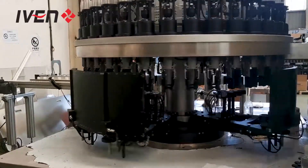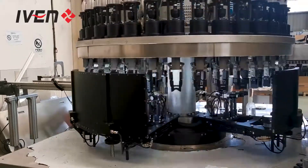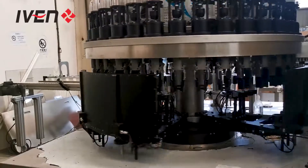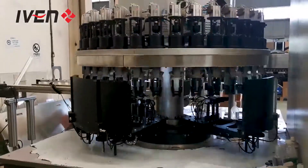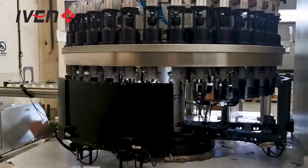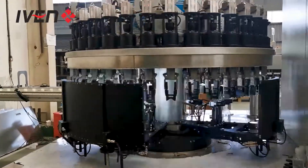It will inspect for items such as hair inside the bottle, black spots inside the bottle, and also different colors or foreign particles inside the bottle. Our system is very automatic, and for whichever kind of item you want to inspect, we can fully customize the machine for you.